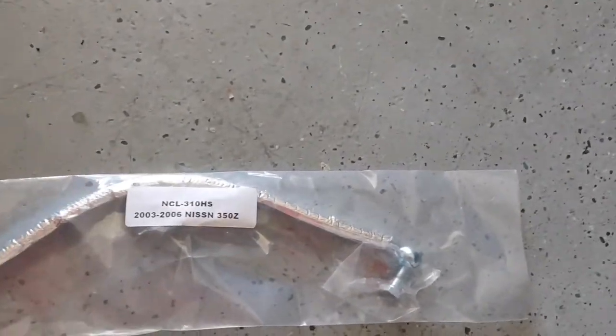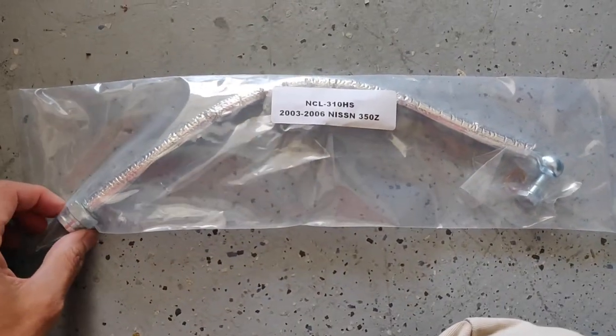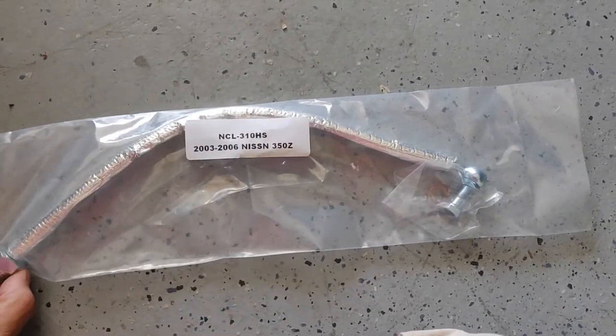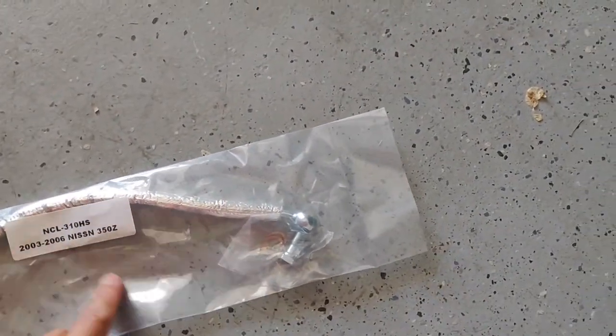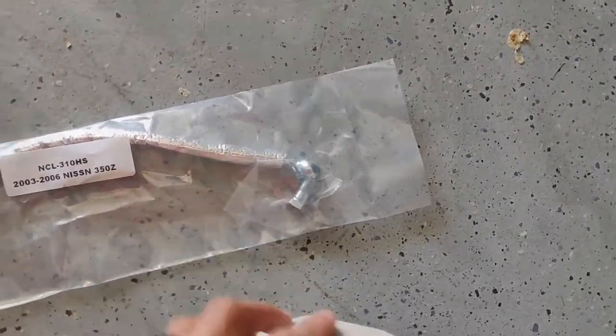So this is what you get in the package. This is the clutch line right here — it's stainless steel, hard to see, but it's also insulated. You also get a new banjo bolt and washers.